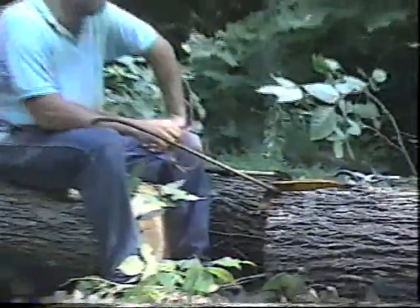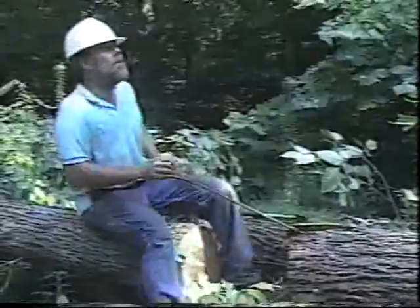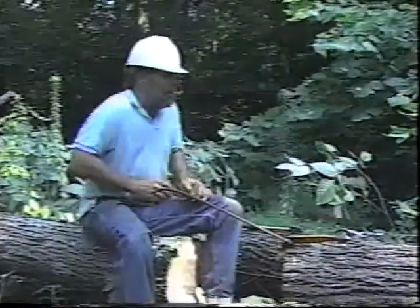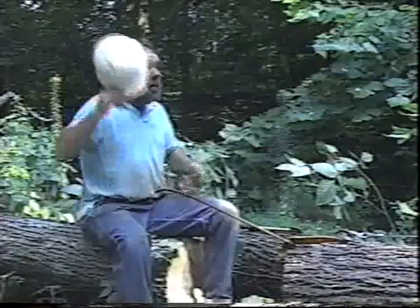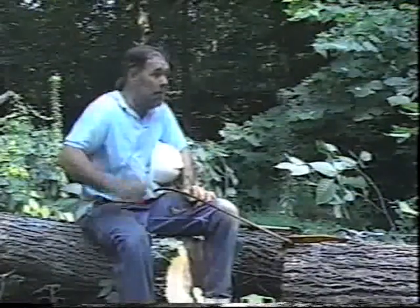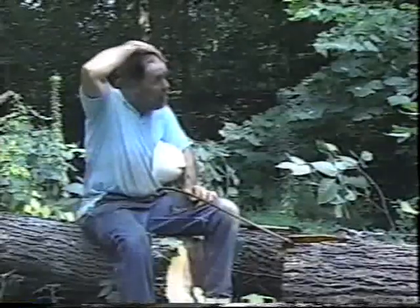It looks like the bark is going to come off of the tree pretty good here. I've heard that you can get it off any time in the winter, but I don't think I've ever been out in July to do this. The best time is in the spring when the sap is flowing — the cambium, the growing layer of the tree, is very active, and the bark isn't hardly attached to the tree at all. It just about falls off of the log, and typically that's when the bark is harvested.